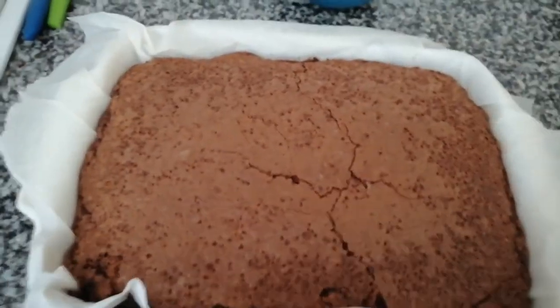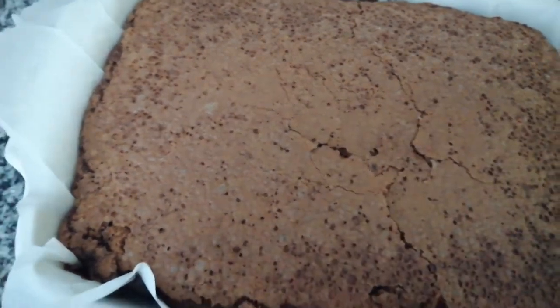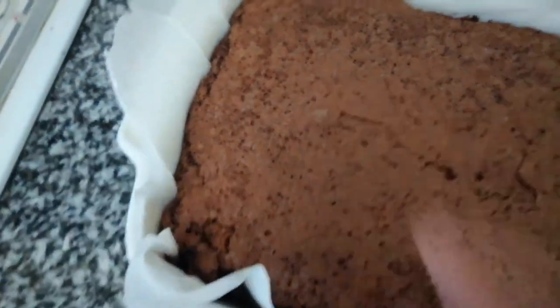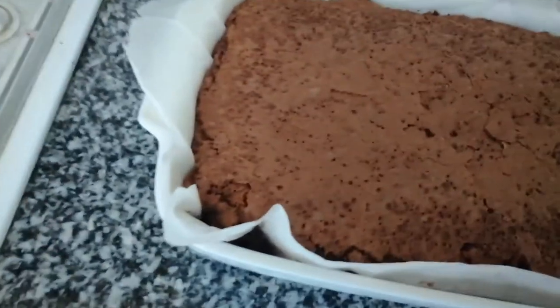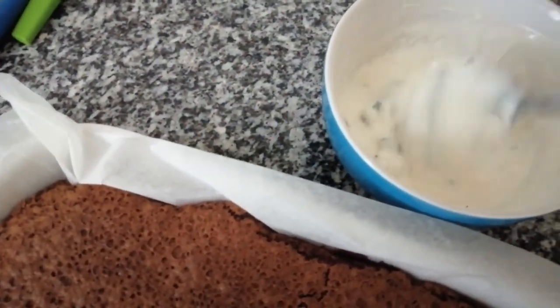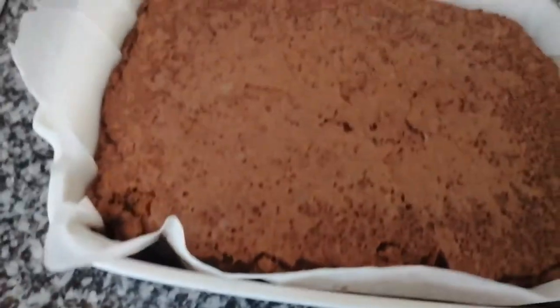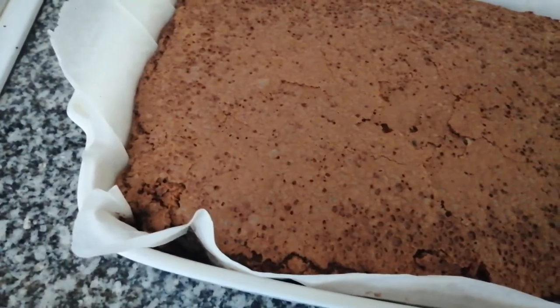Here it's already done — see how soft and crispy it is. Just let it cool down and later I will serve it. Here I made a mint yogurt for this, but you can have ice cream, or even fresh berries — it's everything up to you.